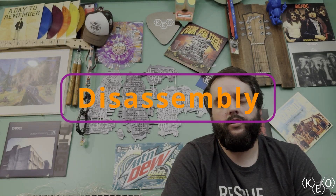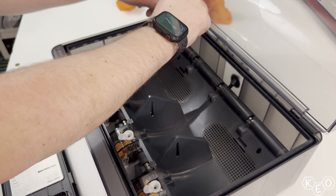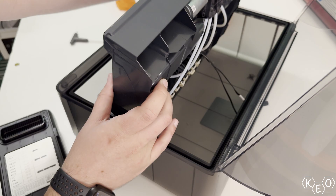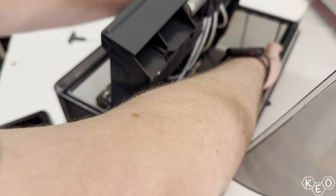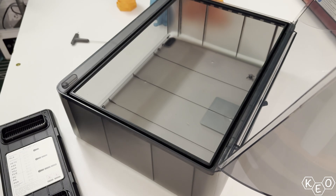Step one was removing the main guts of the AMS. Luckily, the main chassis comes out pretty easily — just two screws and then removing a PTFE tube from the back. From there, all you have to worry about is unplugging two plugs towards the back of the unit. As a side note, if you're doing this for the first time, I think it's important that you drop those two little screws every time — because I've dropped them accidentally every time I've done this, and I've seemed to have good luck.